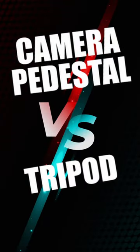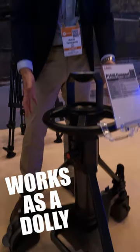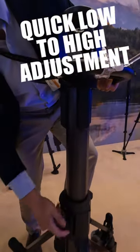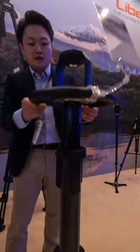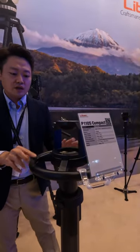Here's our V110 compact pedestal. The concept of this pedestal is the foam-packed dolly. It can fit in a very small studio. You have to lift it by yourself. It's air-pumped, so they can balance it.